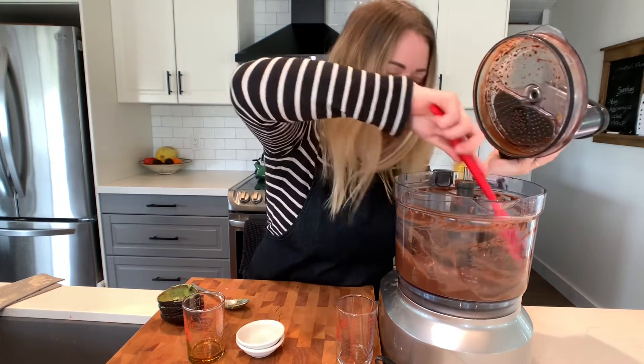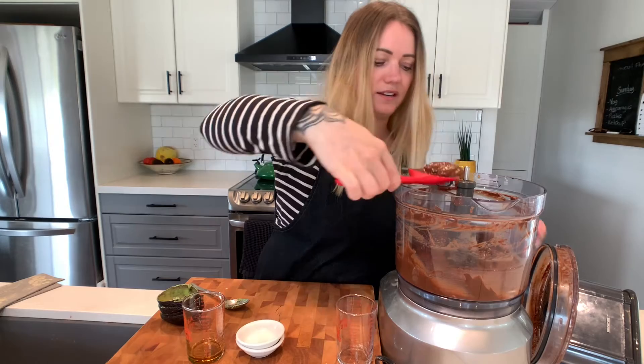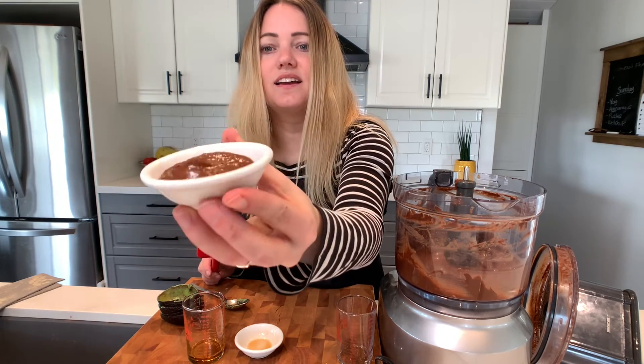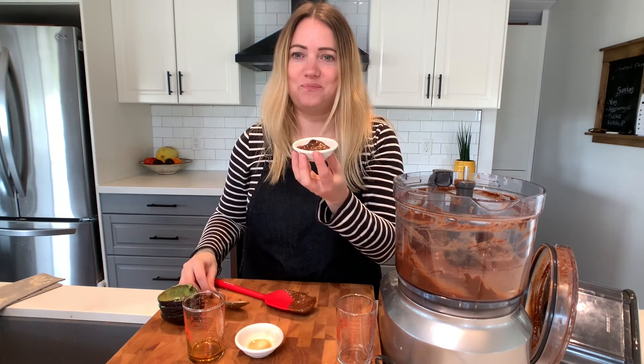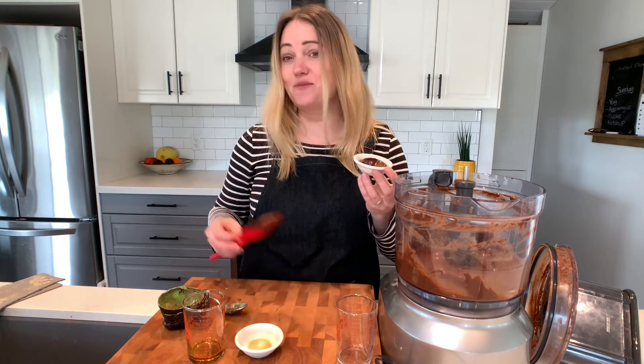A blender just gives it that extra creamy texture. I think this is all done — I'm going to serve a tiny bit in a bowl. Check that out — it's this beautiful, creamy, chocolatey texture. Let's give it a try. So awesome — it's got a dark chocolate taste to it, very rich but absolutely delectable. You can put berries on top, a dollop of coconut cream, or coconut yogurt would be excellent too. You could even serve it up in the avocado shells. Hope you enjoyed that — check out my recipe on my website.